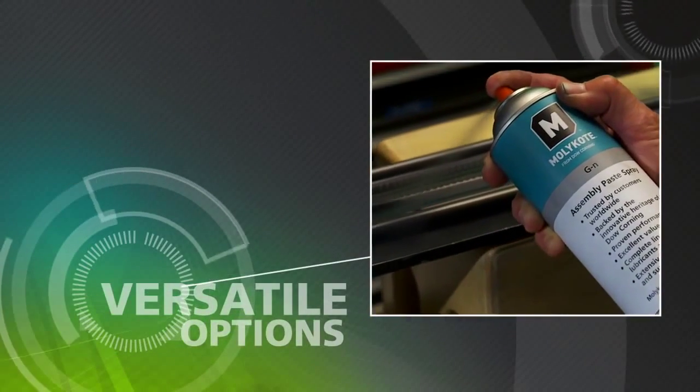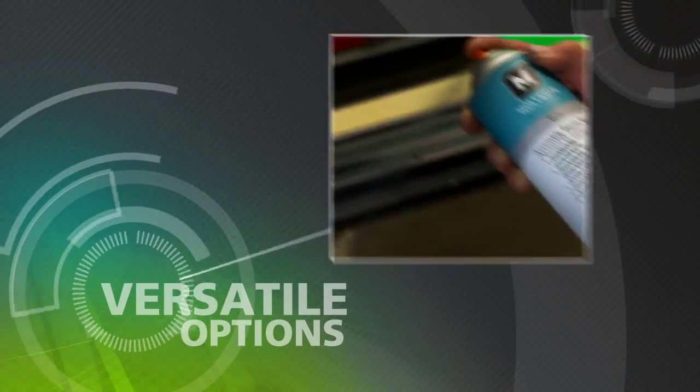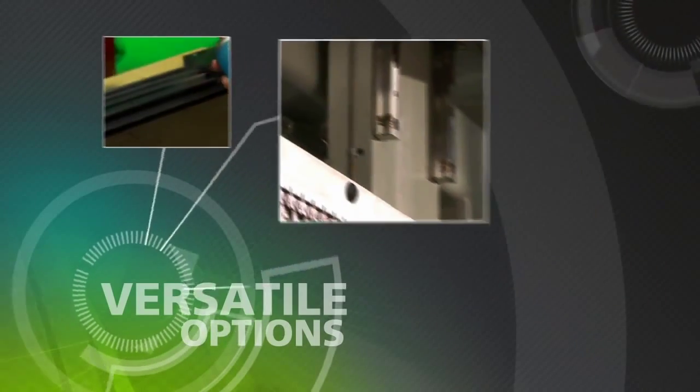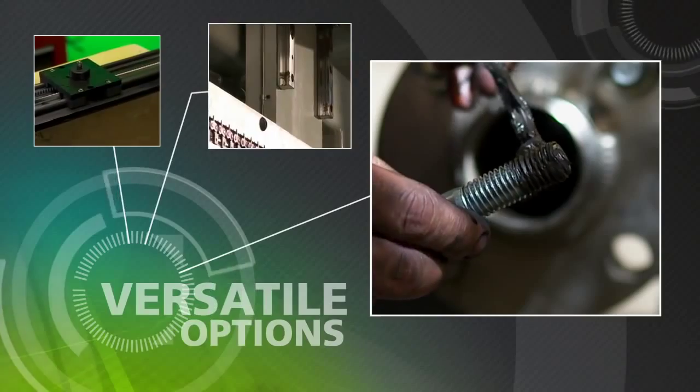While they're suitable for many industrial applications including slides, glides, and tracks, anti-seize pastes are the product of choice for controlling friction and wear in threaded connections.